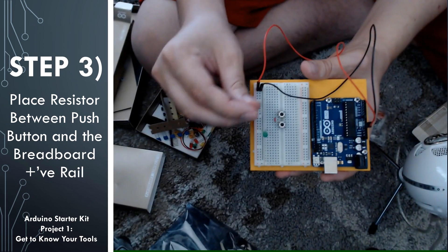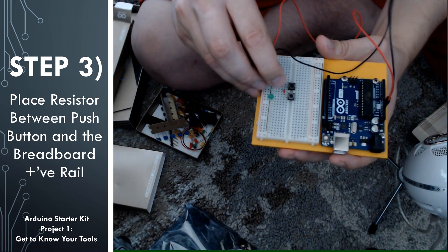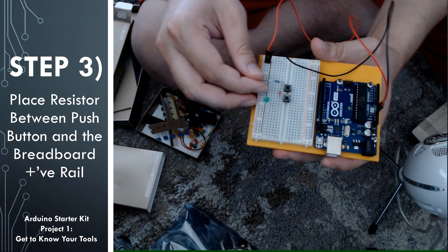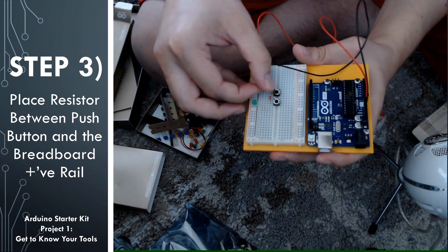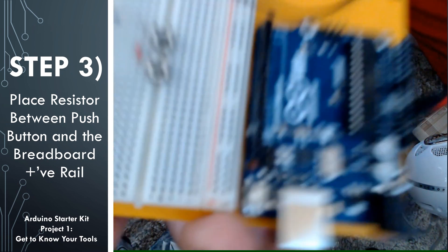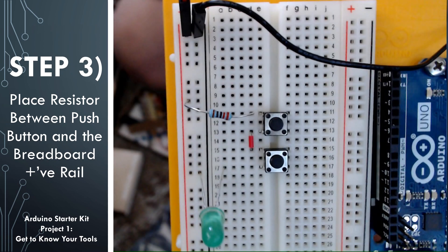For this next step, go ahead and take that resistor that you set aside, and we're going to reconnect it into the circuit. We're going to attach one side to the positive rail and the other side to one of the pins on the push button. When you have done that, you have the basic circuit laid out on the breadboard for this second circuit.